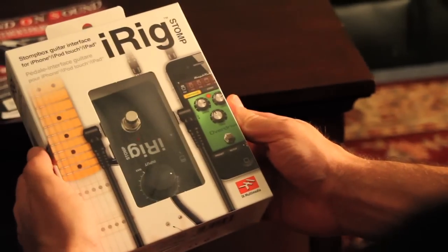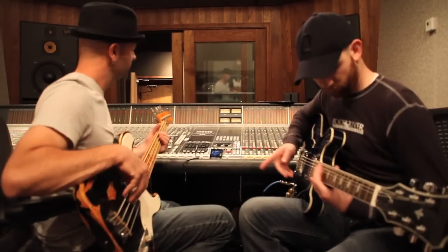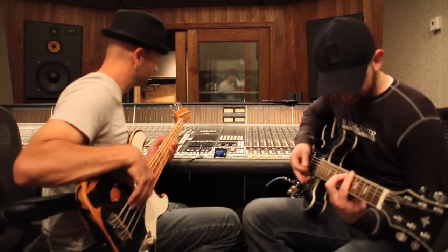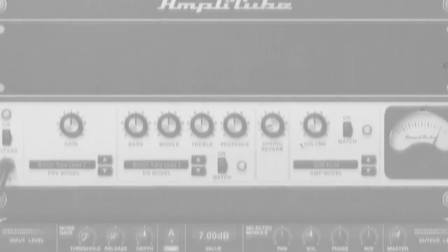IK Multimedia just rolled out that little bit of help. The iRig Stomp is a revolutionary new interface that can turn your smartphone or tablet into your personal inventory of amps and effects. You can use this pedal with any amp software, but if you add IK's Amplitube into the mix, your amp and effect arsenal just went through the roof.